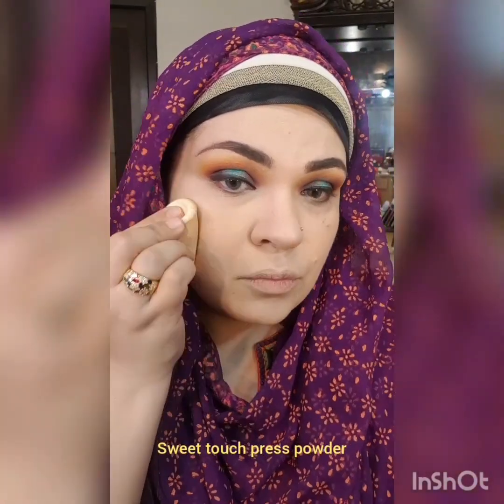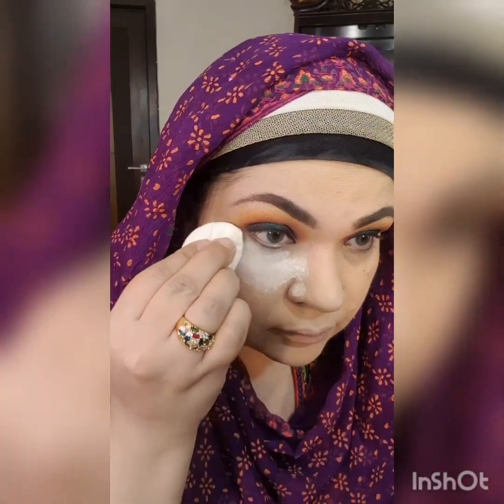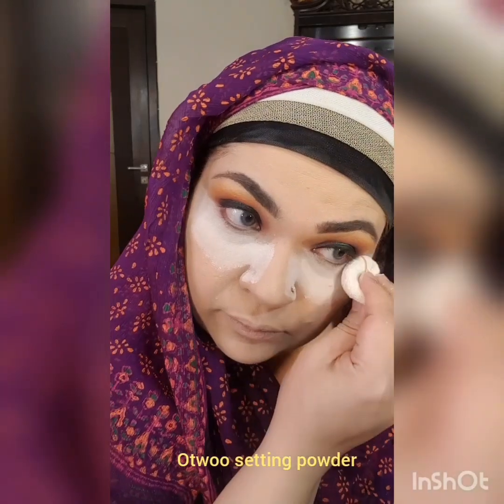Now I'm applying concealer that is from Revolution. Sweet Touch press powder to set my foundation. This is O2O powder which I'm using to bake my eyes.